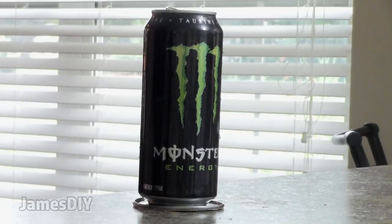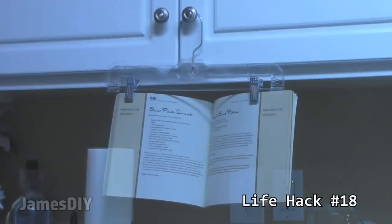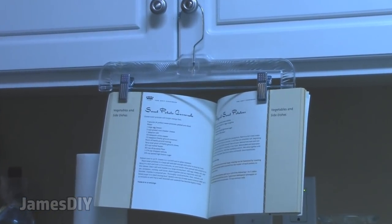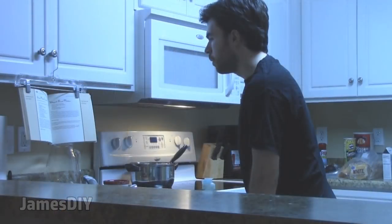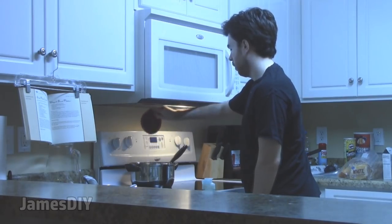If you're cooking and you have no place to put your cookbook, try using a pants hanger. Chances are you already have many of these in your closet. It works really well, it's super efficient, and while it's not the most stylish thing in the world, it's much better at eye level than regular cookbook stands.